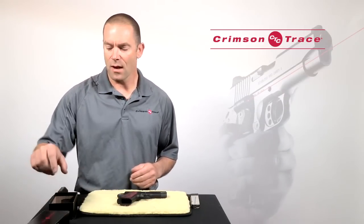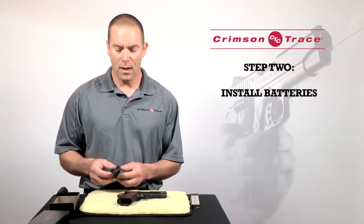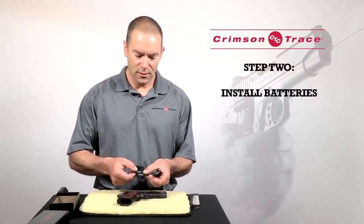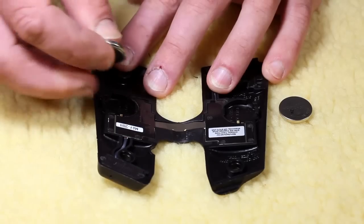Next I'm going to take my laser grips out of the box they came in and install the batteries. The batteries in this case install so that the positive side is facing outwards.